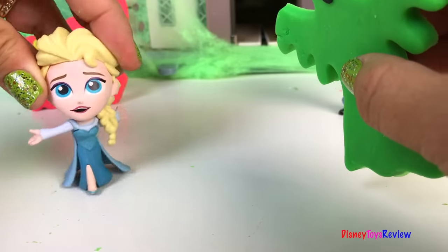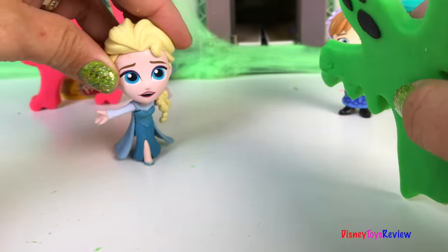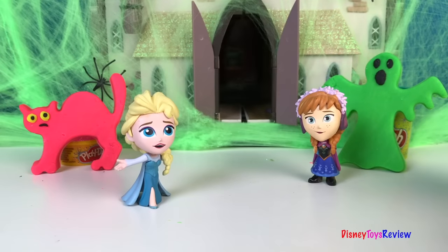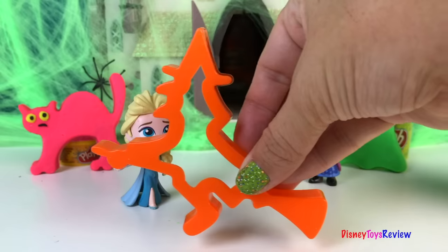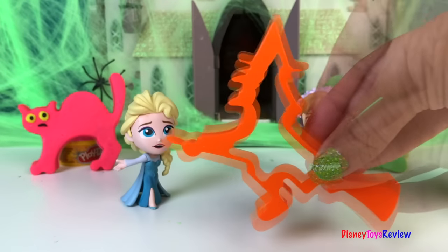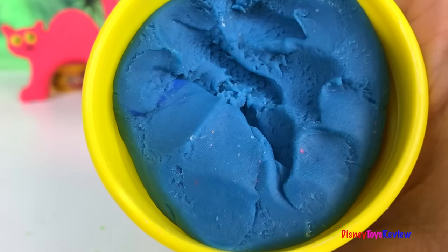Ah! Oh! It's just Play-Doh. You scared me. Which one is next? What is that? It's a witch. Let's make our witch out of this bright blue.